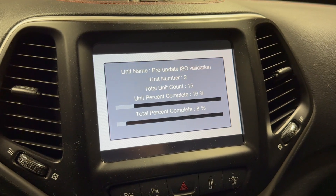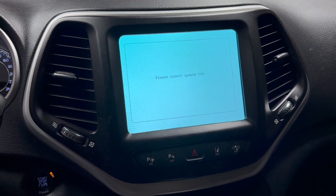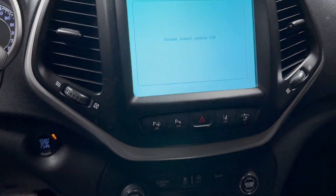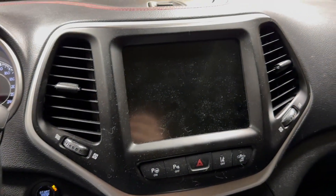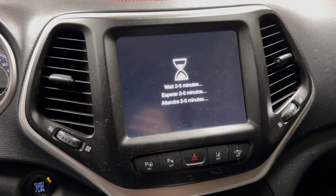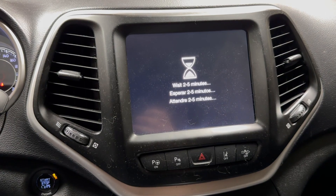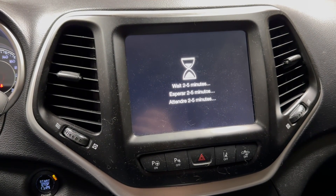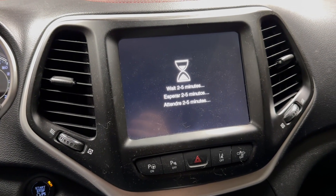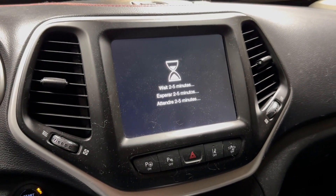How you fix that is by trying either newer software or an older software. Right here it says insert update USB. So I stuck in a USB with a more modern software than what I was trying to install. I'm waiting the 2 to 5 minutes again, and it's going to go to the screen and we're going to start updating again. Fingers crossed that this is going to work.